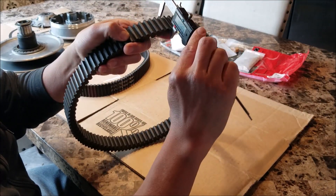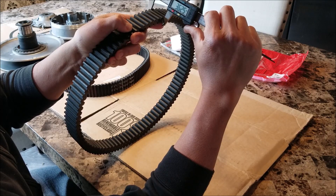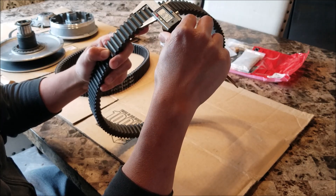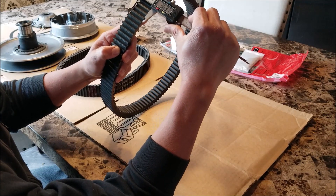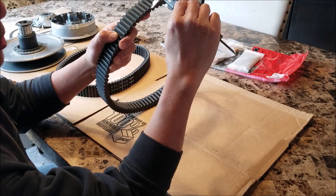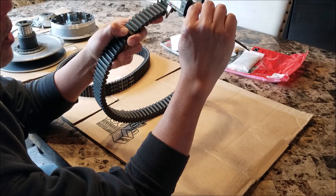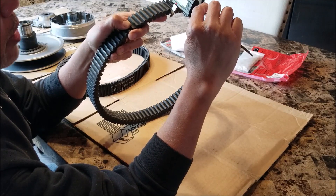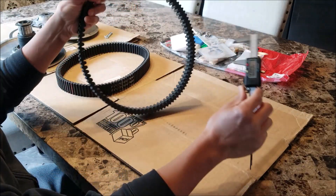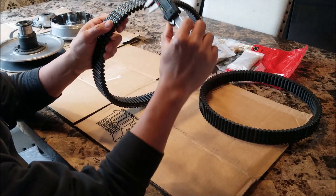Measure at the top of the rib. I'm at 36.2 to 36.3. If you want to go across a few ribs to get an average, you can do that. I get a slightly higher reading because when you're compressing the caliper you're squeezing the rubber. If you're going to do one rib, just make sure you're gentle moving the dial so you're not putting undue pressure on that rib and you're getting an accurate reading. I'm at 36.3, which is 0.2 millimeters below the minimum.